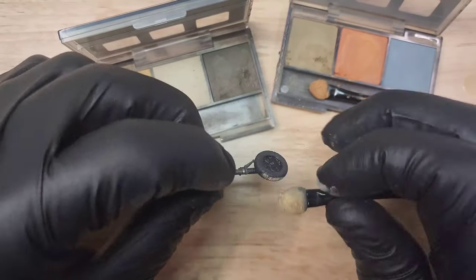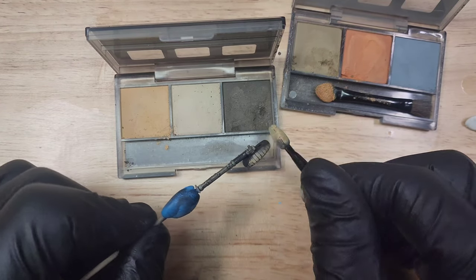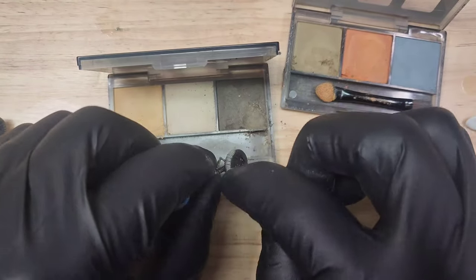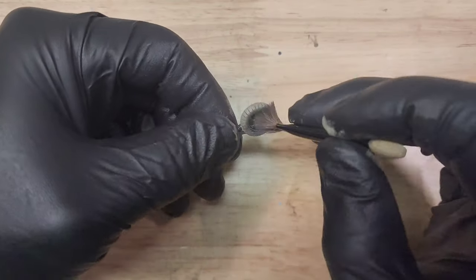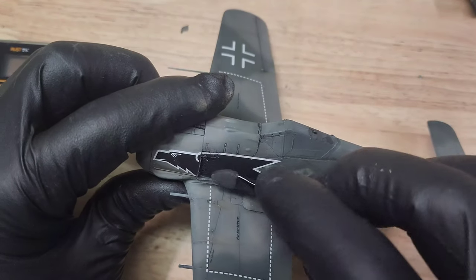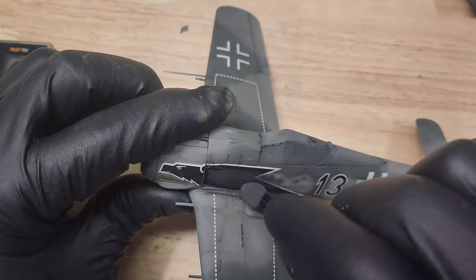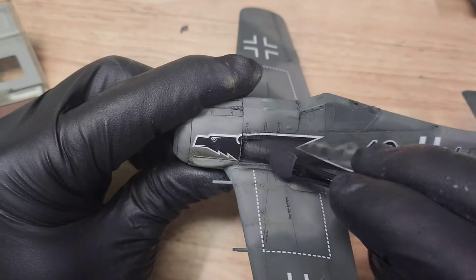Here is another example of how awesome this dust makeup-type weathering kit is. It works great for wheels — just gives a really nice flat, dusty look to your model, and it comes with a brush to even everything out. This is another kit called Soot, and you can use it for exhaust marks. You can just swipe it right along exactly where you want, and it's super easy to clean if you mess up, unlike the airbrush.